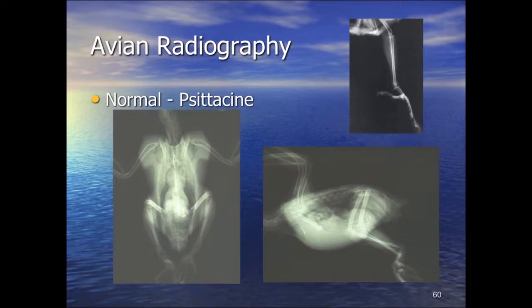Other foot forms include the anisodactyl limb typical of raptors and passerines, where digit one points back and digits two, three, and four point forward. Some unusual species like the osprey have a semi-zygodactyl foot where digit four can be flipped both forward and backward — mainly an adaptation for catching slippery fish.